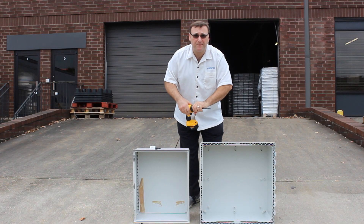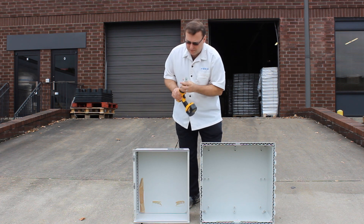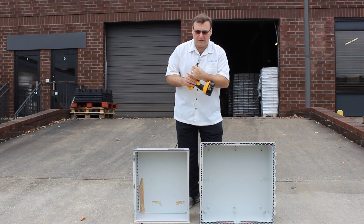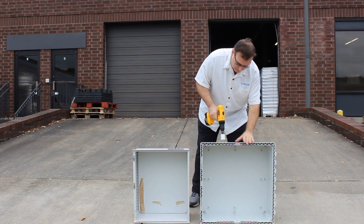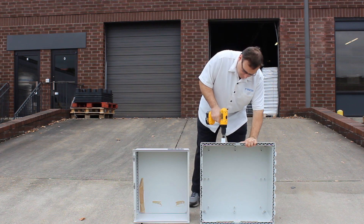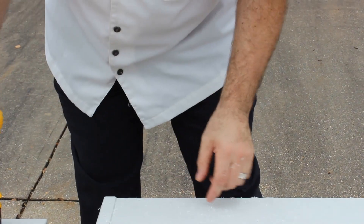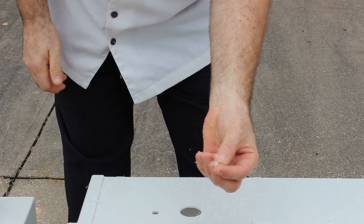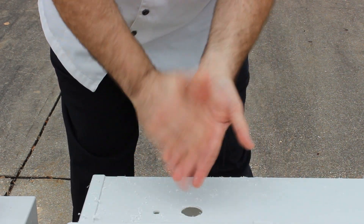Let's quickly change this bit and put on the hole saw. This is what we recommend if you're going to be cutting a larger hole. What you'll see here is large pieces of polycarbonate that have been pulled off. This is all very heavy, so it doesn't get kicked up into the air.